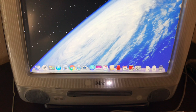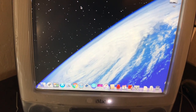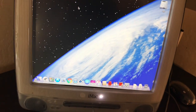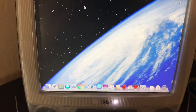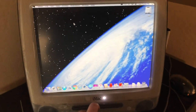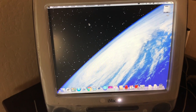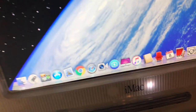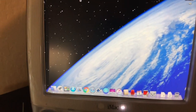I can hear it spinning up in there — the disc went all the way in. It does have a mechanical hard drive in it; I didn't put an SSD in it. Let's shut it down and restart it.